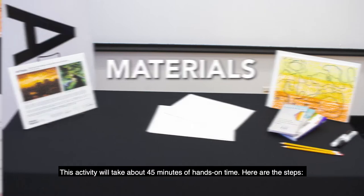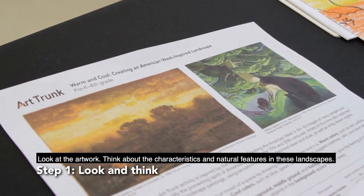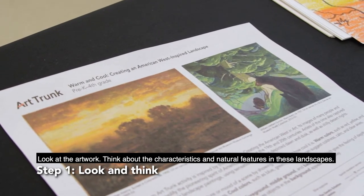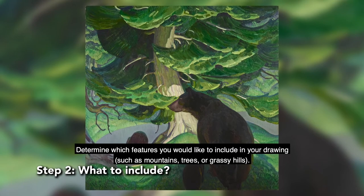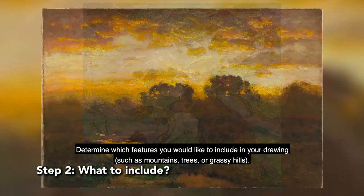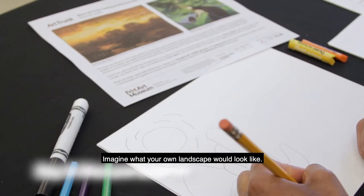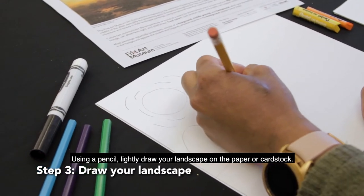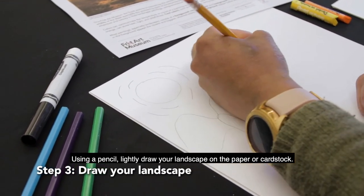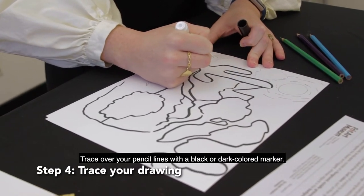Here are the steps. Look at the artwork. Think about the characteristics and natural features in these landscapes. Determine which features you would like to include in your drawing, such as mountains, trees, or grassy hills. Imagine what your own landscape would look like. Using a pencil, lightly draw your landscape on the paper or cardstock. Then trace over your pencil lines with a black or dark colored marker.